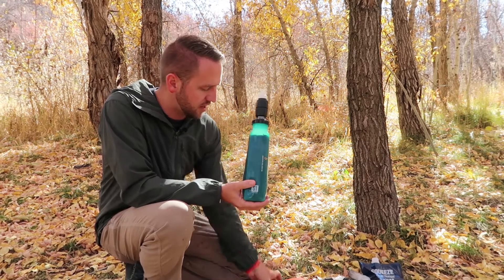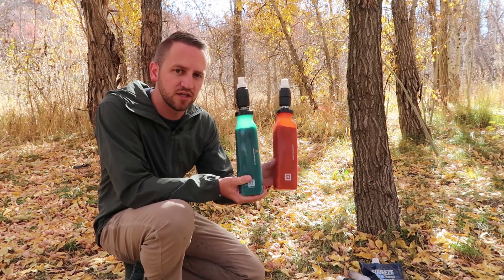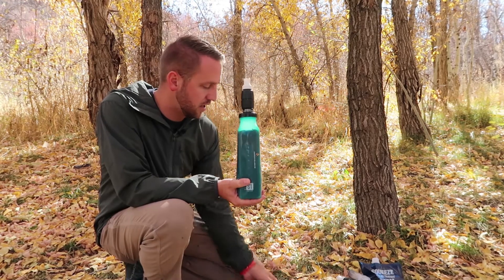This is the S1. They also have the S2 and the S3, and I'll explain the differences between the S1, S2, and S3 as we go through this.